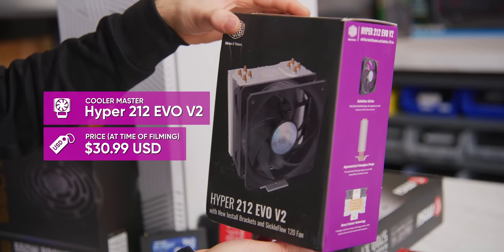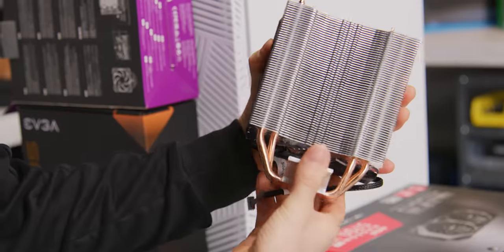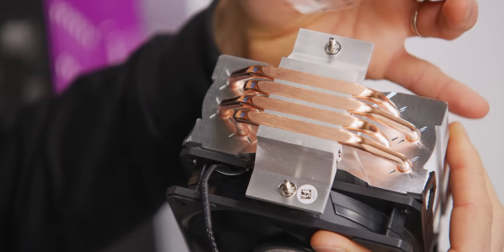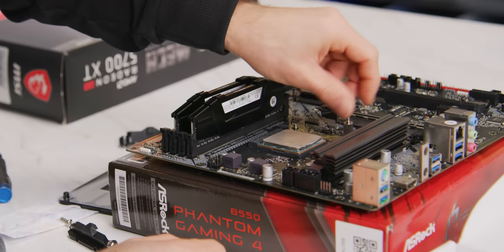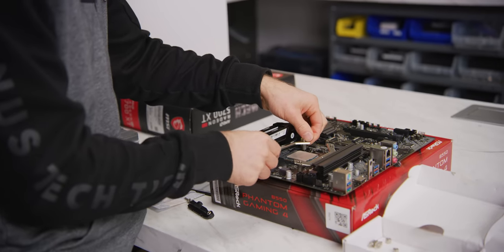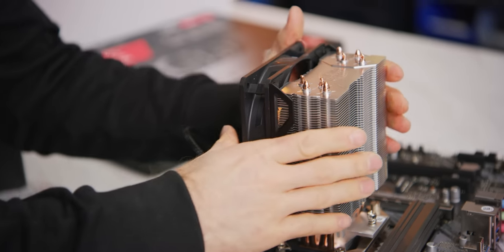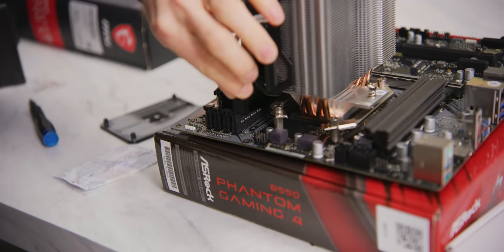Let's start with the cooler. We've gone with a classic here — the Hyper 212 Evo V2. It's got a 120 millimeter fan, it's a tower design with four heat pipes, and they make direct contact with the IHS of the CPU. Basically, this has been the go-to for about 10 years for cheap and cheerful CPU cooling if you don't have an included cooler. Once it's on there, that looks pretty freaking great.